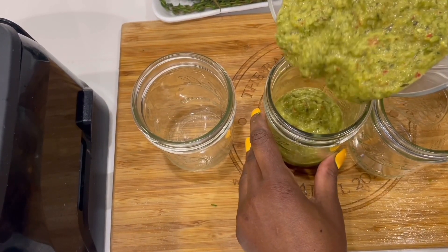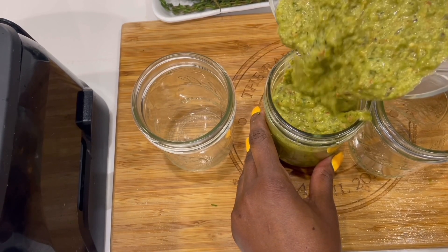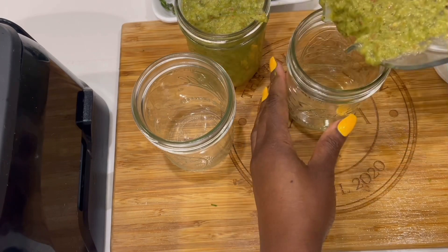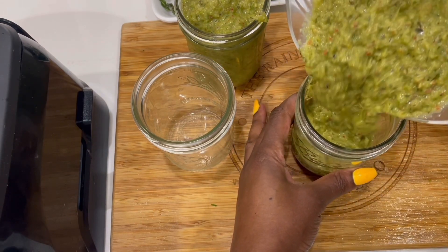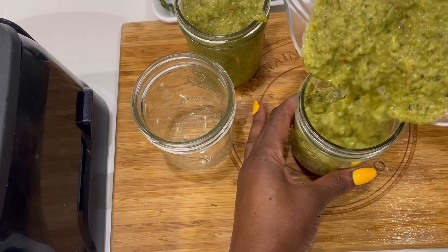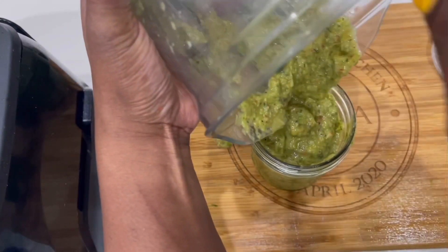Look how delicious this looks! You can put this on meat, seafood, vegetables. It's the nicest thing in a rice and peas — you could just taste it by the smell. I filled about three mason jars. Go ahead and give this recipe a try and comment in the comment section — let me know how you like it.